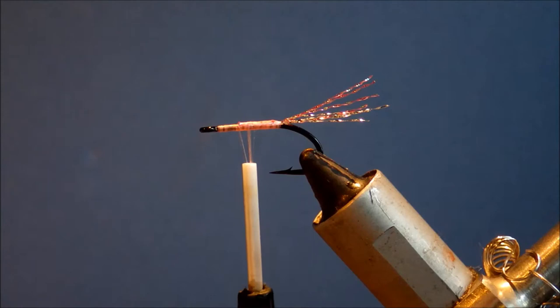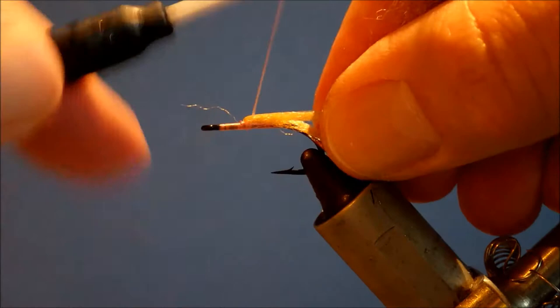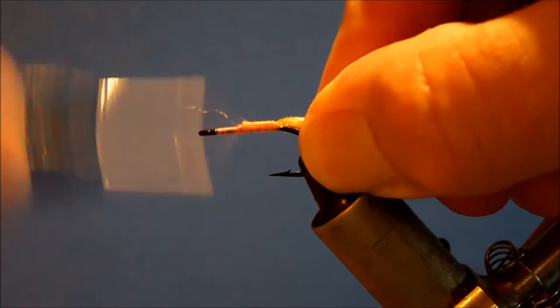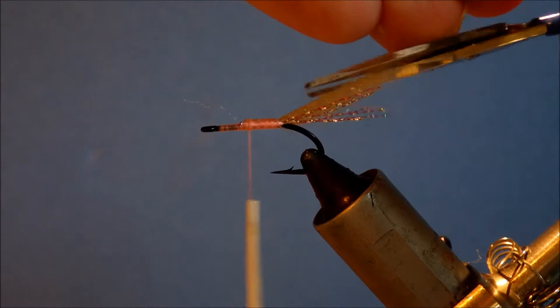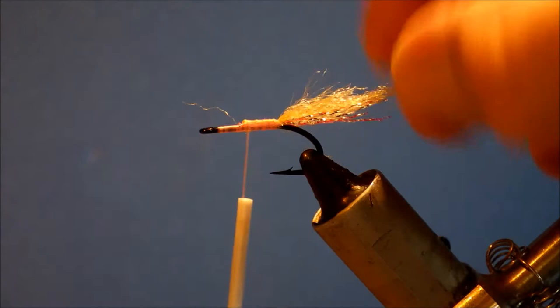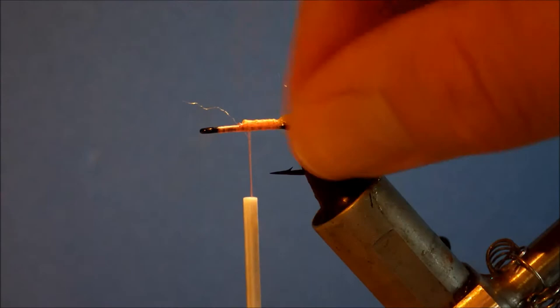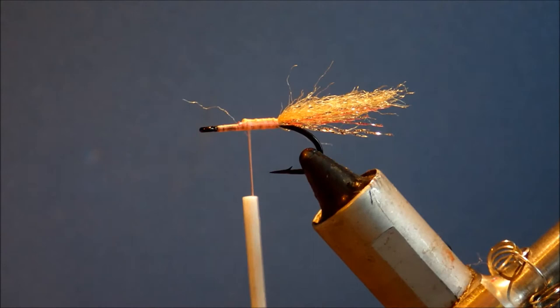The next part of the tail is just some EP fibers, but you could use Antron or Crafter. I'm just going to double these over so I've got a nice wee bunch tied nice and securely. Cut them, sort of cut a taper into them — that's a wee bit nicer. Just make sure it's sitting the way you like it.